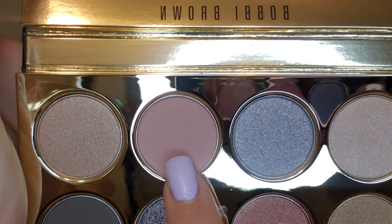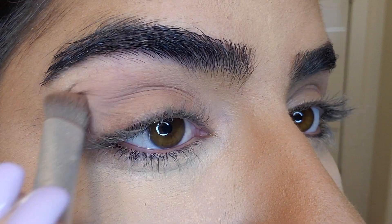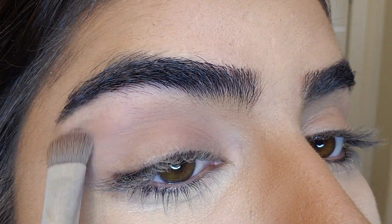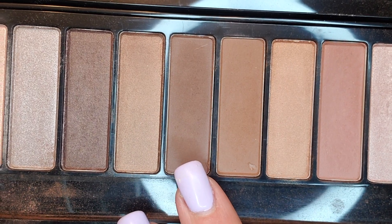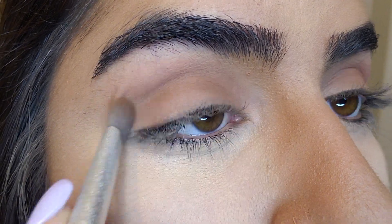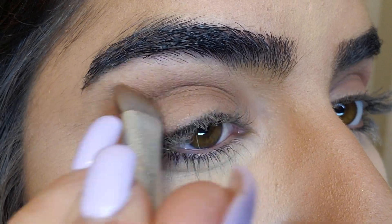I'm using the Bobbi Brown shadow palette — specifically a soft pink. I'm applying it with a big fluffy brush, going back and forth in the corner of my eye. Then I'm using a soft brown shadow from the La Palette by L'Oreal, applying it in the highlight area with the same brush, going back and forth again.